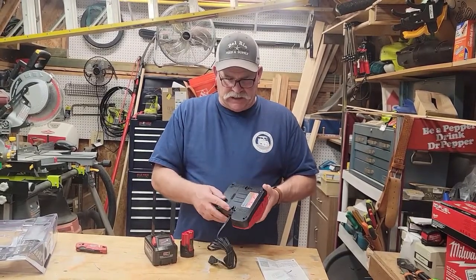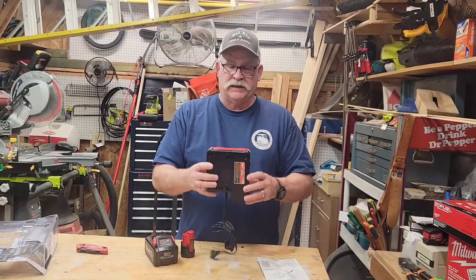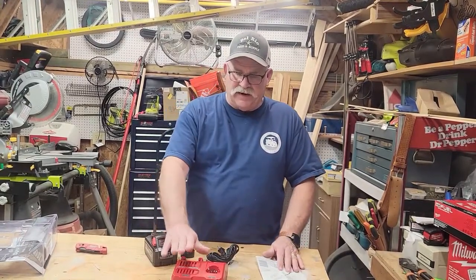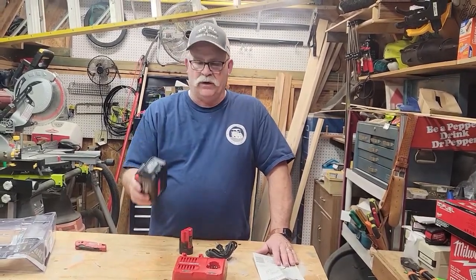You can see it's got mounting, so like if I'm going to use mine in the shop, I'm actually going to mount it. It comes with a five-year warranty on the charger, and the battery comes with a three-year warranty.